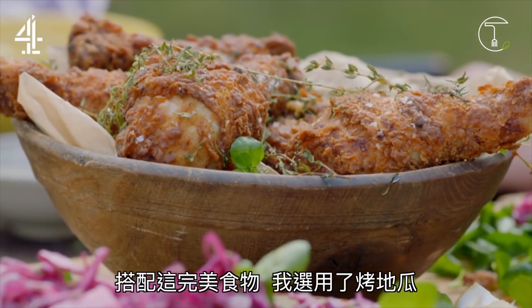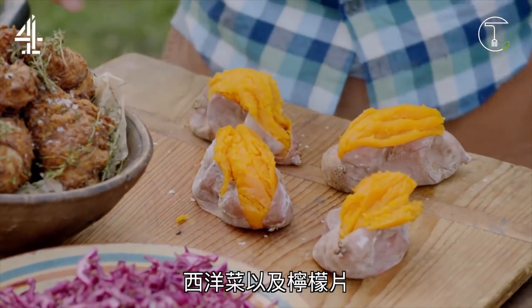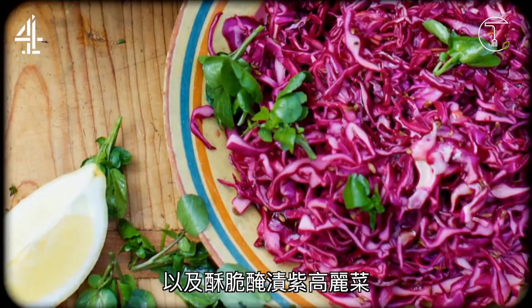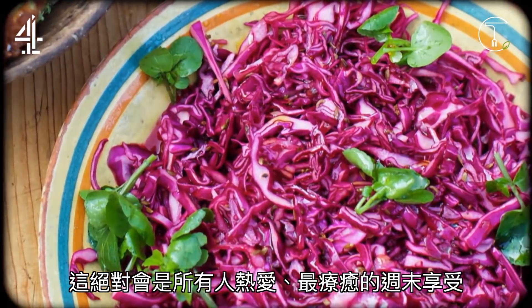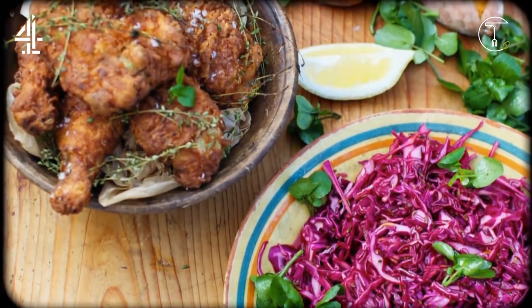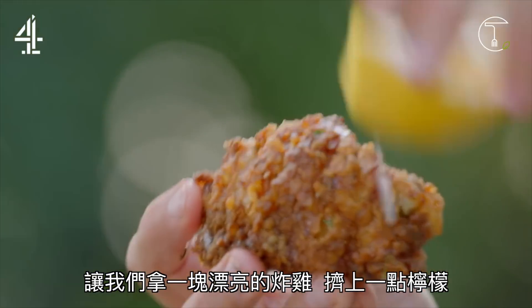And to set it off perfectly, I'm serving it with baked sweet potatoes, peppery watercress, wedges of lemon, and a crunchy vibrant fresh pickle. This is the most fantastically indulgent weekend feast that everyone will love. Let's take a bit of that beautiful chicken — a little squeeze of lemon juice.